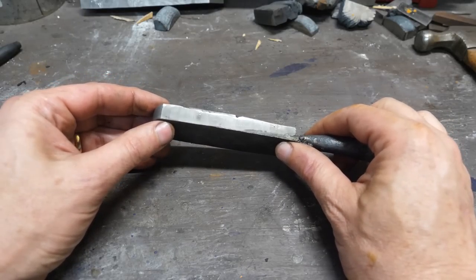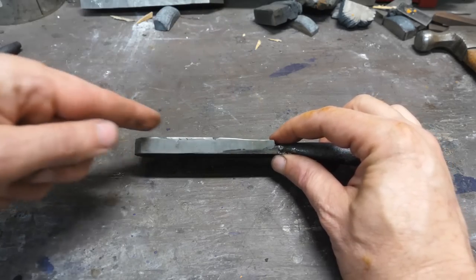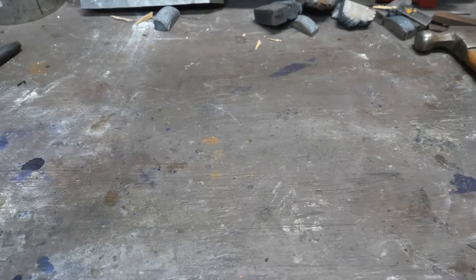If both sides are hardenable, that gives us a bigger chunk of steel to forge a knife with. If not, maybe we can fold it to still make a Sanmai knife with the core in the middle, or maybe we can just do the kiridashi. So let's harden and see what we get.